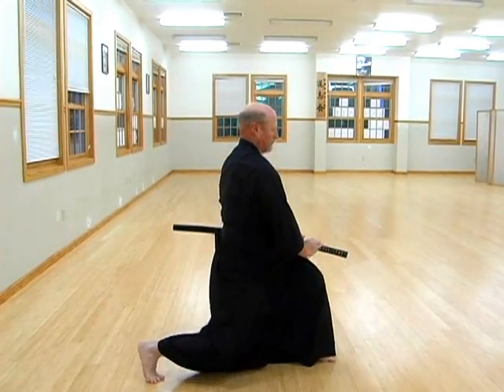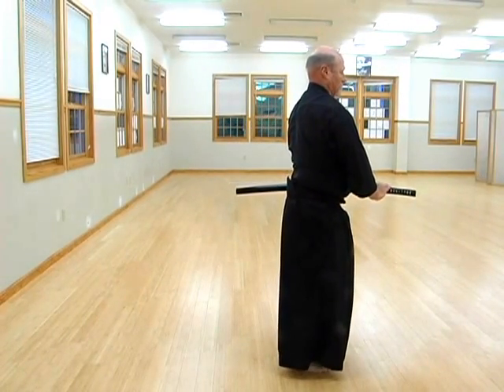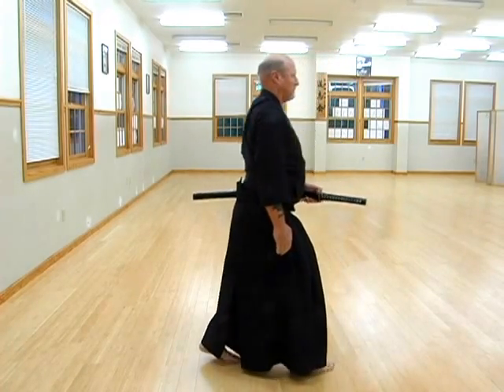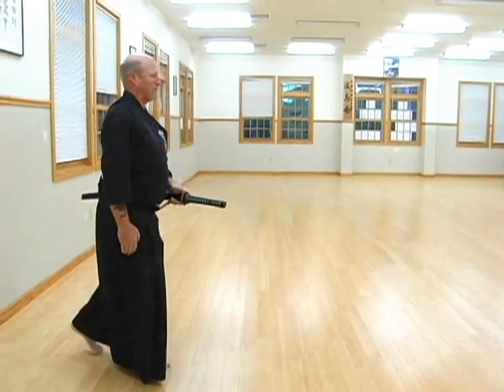The kata ends when the hand is removed from the blade, and the practitioner moves back to his original position.